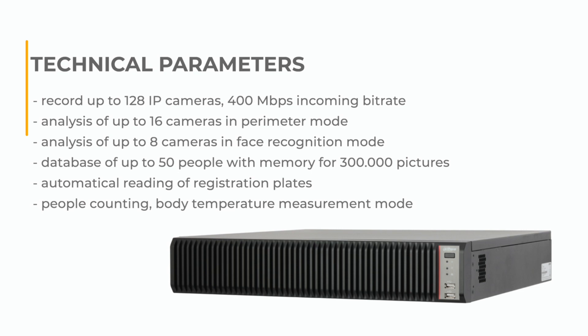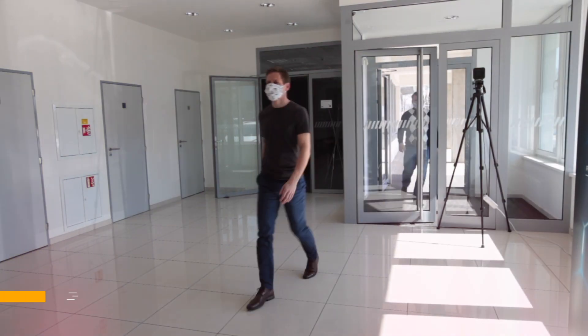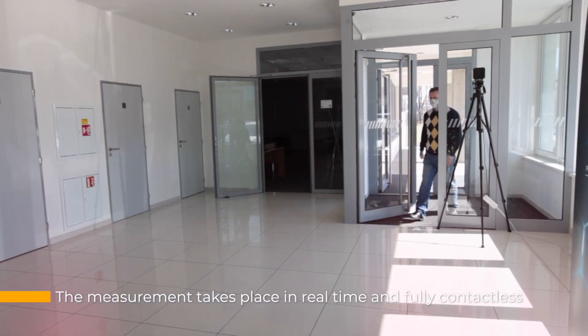Thanks to the intelligent functions of the recorder, there are no false alarms for temperature measurements outside the face of the inspected people.